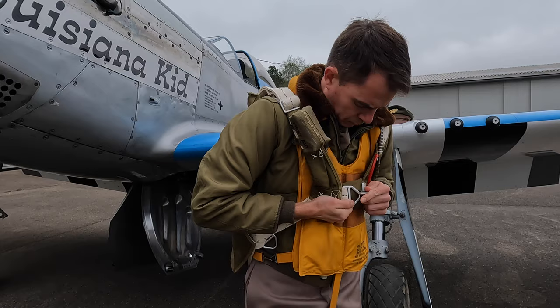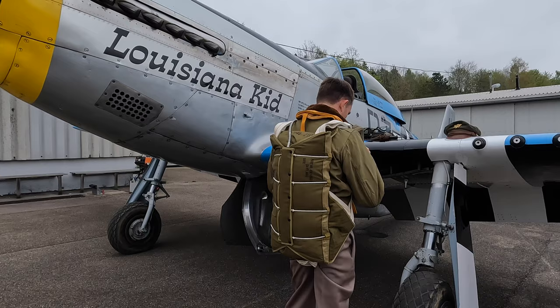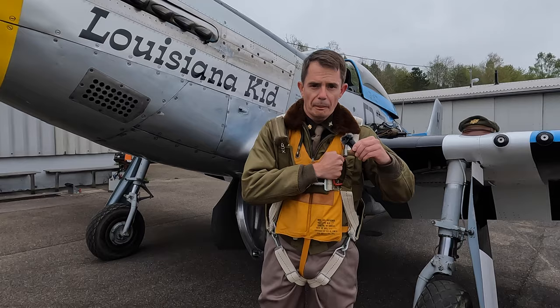Now I've got my B8 parachute fitted — spinning around you can see what it looks like when actually worn: the fastening across the chest and that big red D-handle there if I ever needed to use it in an emergency.